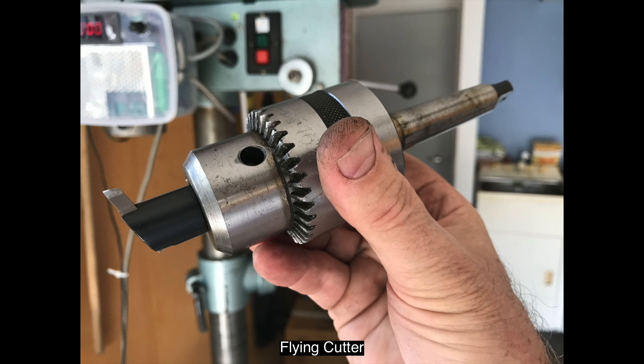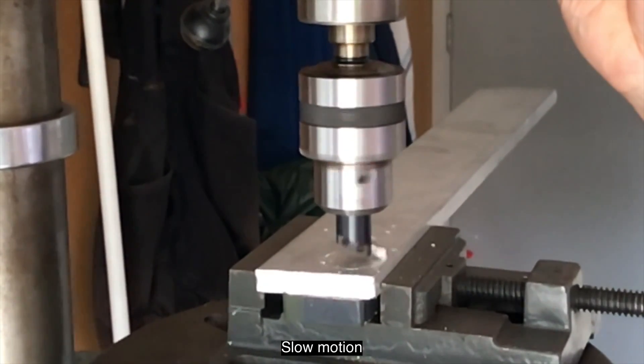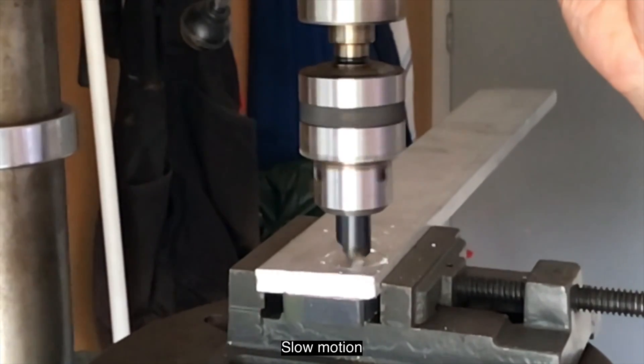It requires a hole to be drilled about 33 millimetres in diameter (about 1.3 inches). I tried using a flying cutter to cut this hole since it's in a plate 12 millimetres thick, but the idea didn't work because the shape of the flying cutter doesn't allow it to go to full depth. I should have also made sure the aluminium plate was level, as it was cutting more on one side than the other.